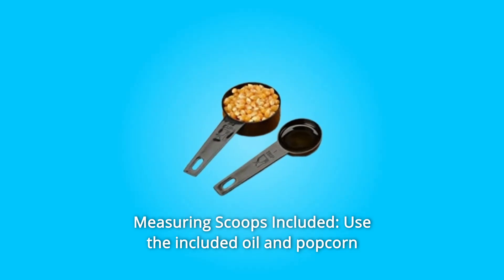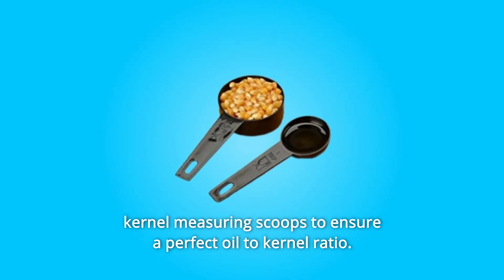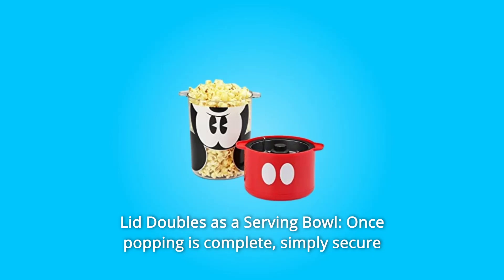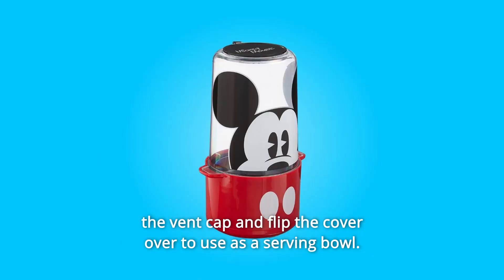Number 7: Measuring Scoops Included — use the included oil and popcorn kernel measuring scoops to ensure a perfect oil-to-kernel ratio. Number 8: Lid Doubles as a Serving Bowl — once popping is complete, simply secure the vent cap and flip the cover over to use as a serving bowl.